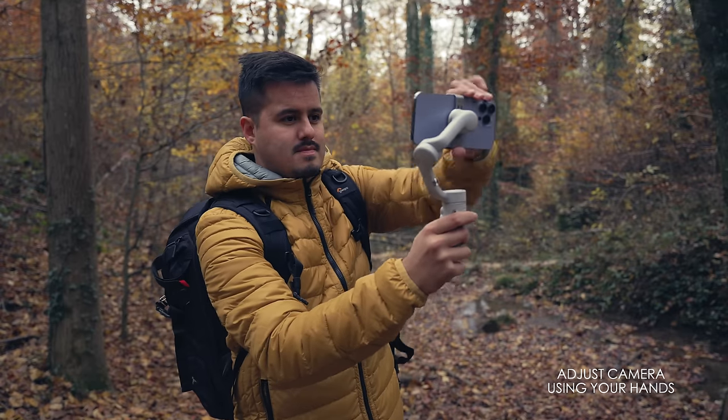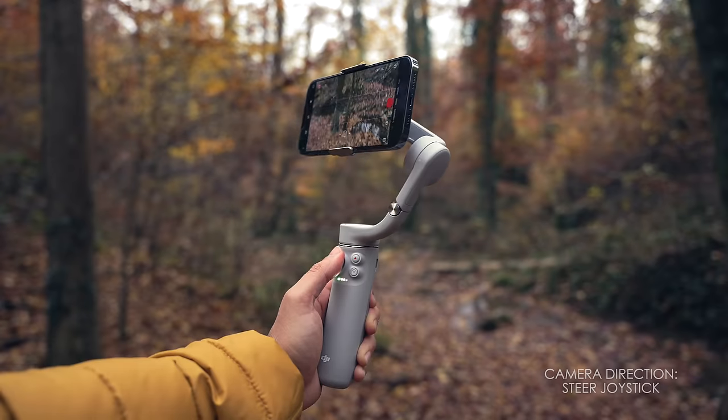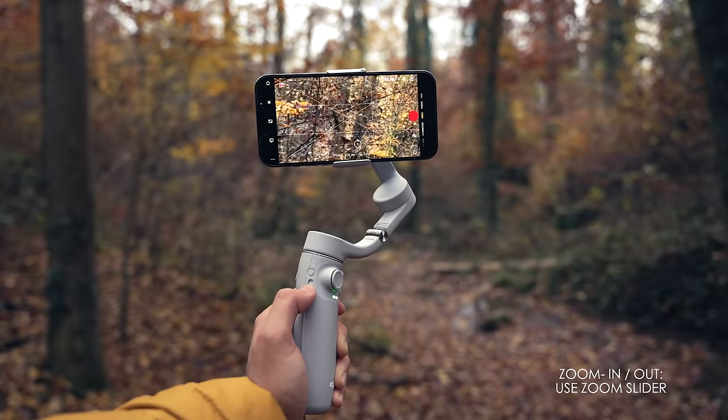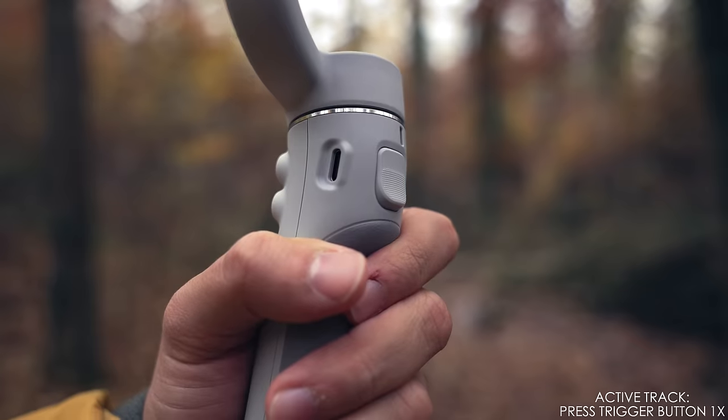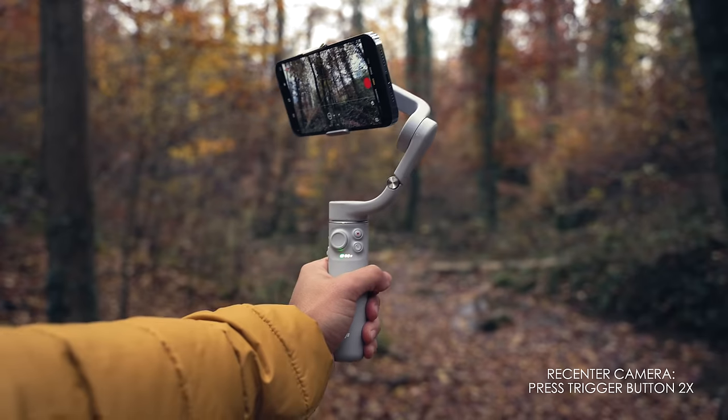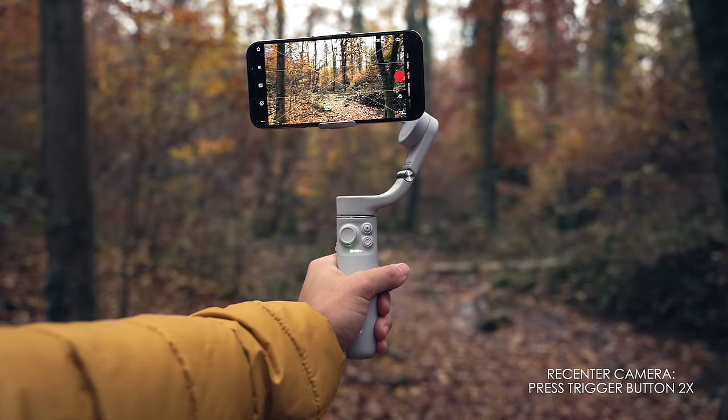You can also adjust the phone by hand if needed, which is super useful. You can use the joystick to move and control the direction of the camera. The zoom slider can be used to zoom in and out, but this only works when using the DJI Mimo app. When pressing the trigger button once, you can activate or stop active track, which also requires the DJI Mimo app. Pressing the trigger button twice will recenter the gimbal.